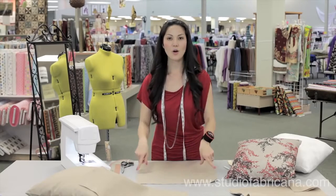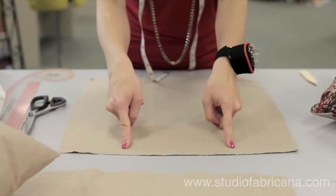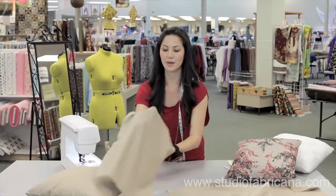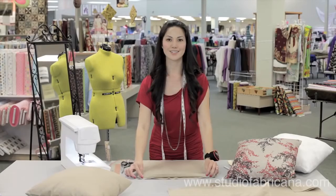You're going to pin your fabric all the way around and sew it at half an inch, leaving an opening to put in your pillow form. So once I sew it all the way around, backstitching at both ends, I've left the opening, and it looks like this.